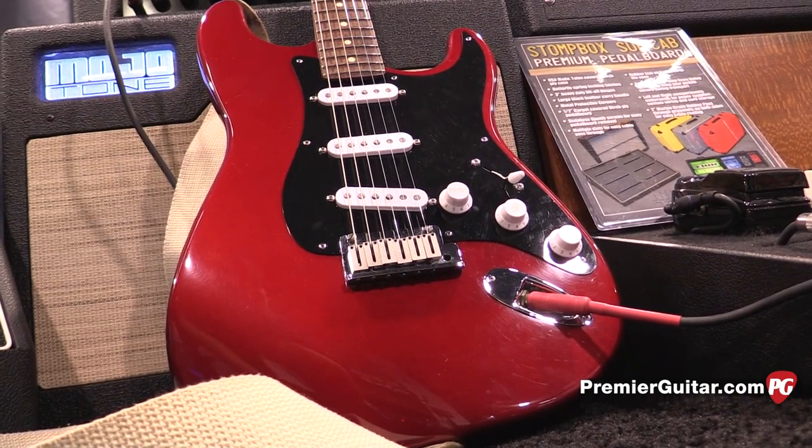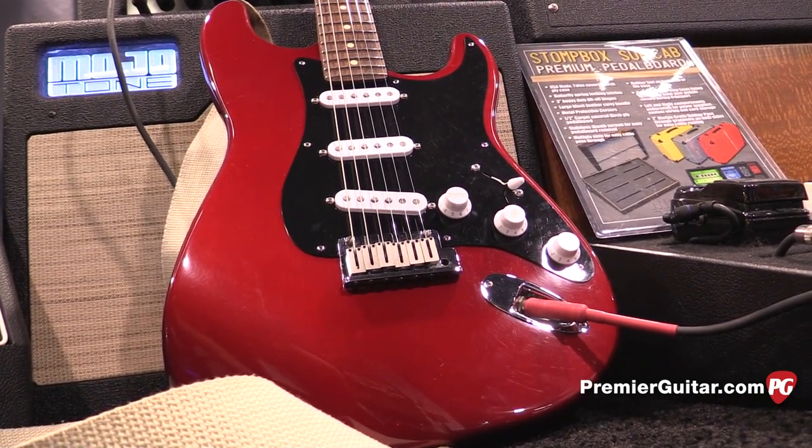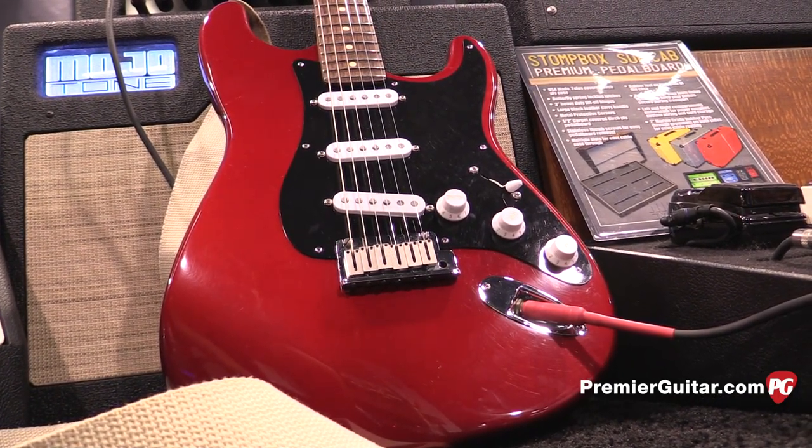Hey everybody, Jason Shadrick here at the 2016 NAMM show in Anaheim. We're here at the Mojo Tone booth to talk about some new pickups they have, and also a couple of new amps they brought to the show. First we're going to talk to David here from Mojo Tone about the pickups in this Strat that Eddie was playing.